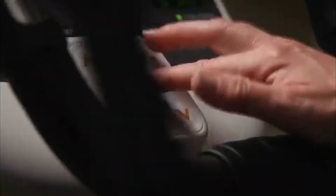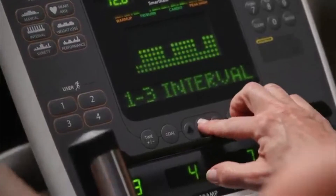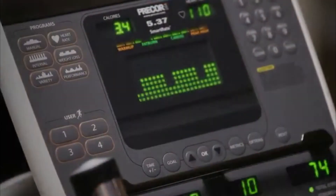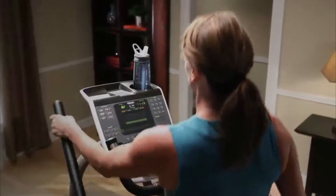Focus on fitness. You want an elliptical that's easy to use. Features like a quick start button, pre-programmed workouts that make it easy to get on and go, and sophisticated systems that let you track heart rate, times, strides, calories burned, and more. Avoid an overly complicated console or gadgets like a fan.